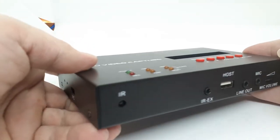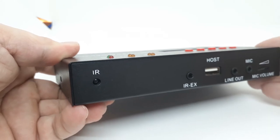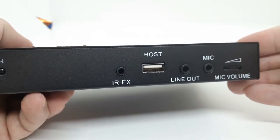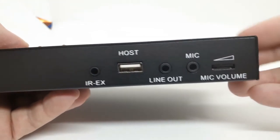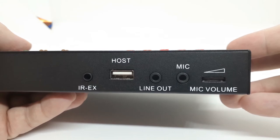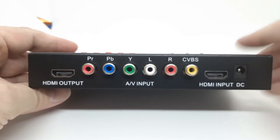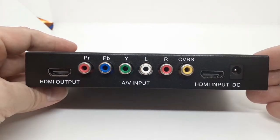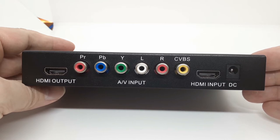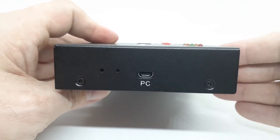Taking a closer look, we've got the infrared receiver port, the infrared connection port, a USB host port which accepts USB FAT or NTFS, line out for speakers or headphones, microphone in, and a mic volume control. Along the back we've got HDMI out to a monitor, component connections alongside composite connections, HDMI input, and your power input. Along the side, we have a mini USB port.